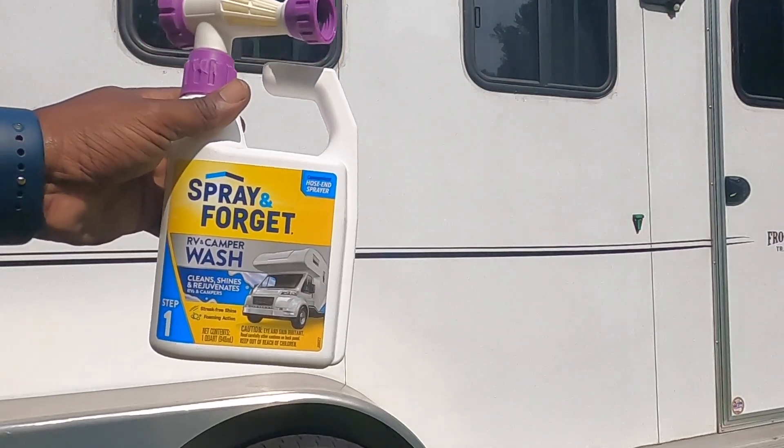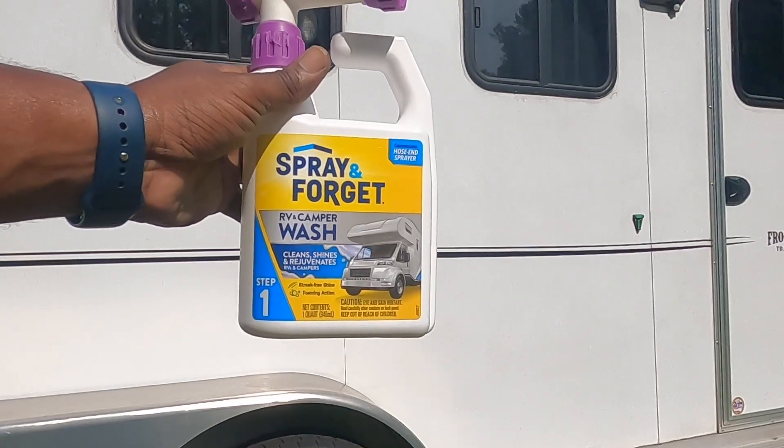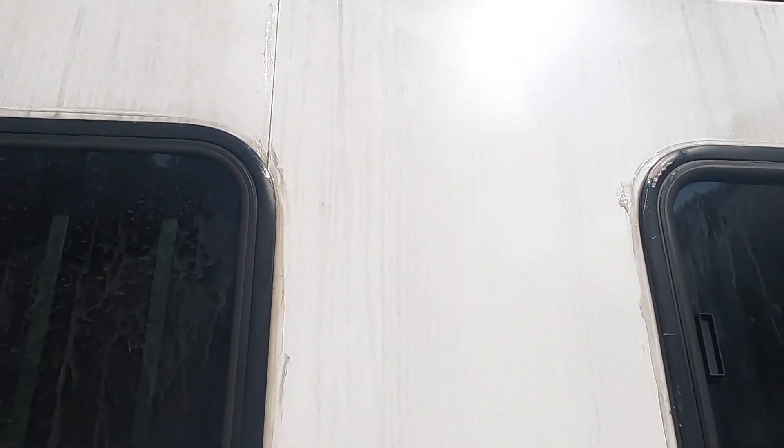It worked pretty good for those really heavy dirt streaks, and I'm showing you how to get out now. It did okay in some areas. I used a brush to scrub, but you can still see streaks. I'm going to try something different today and see if it works.